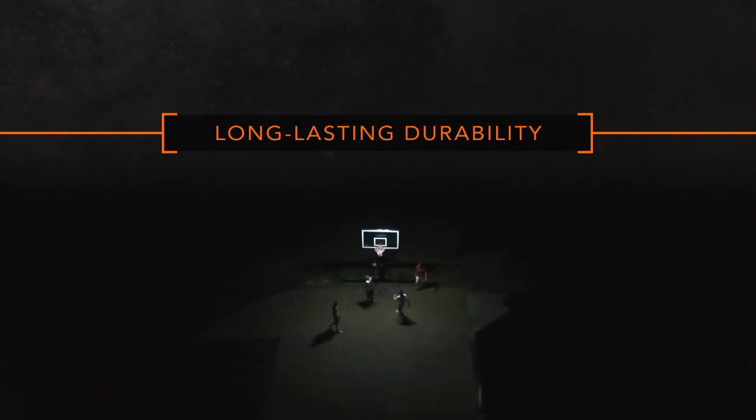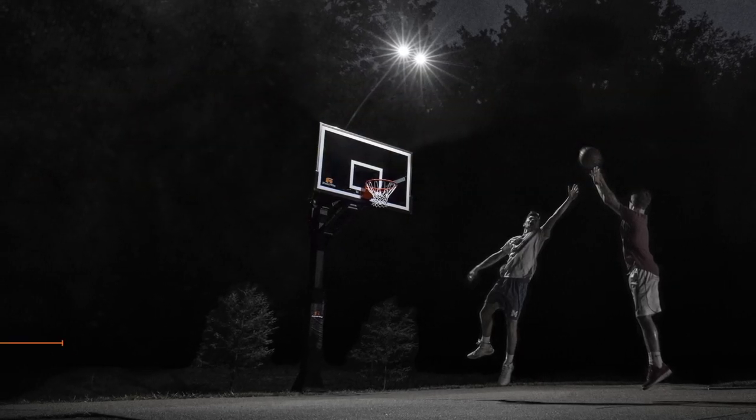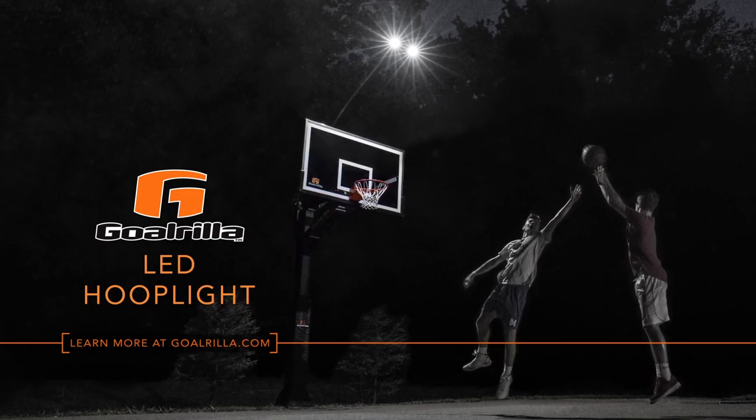With long-lasting durability and innovative construction, the Gorilla LED Hoop Light allows you to achieve the best quality of play possible after dark.